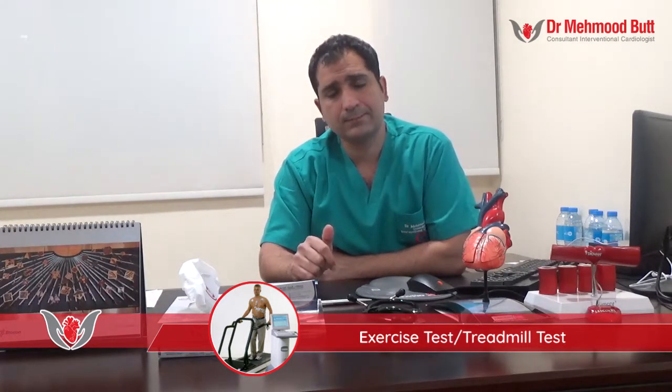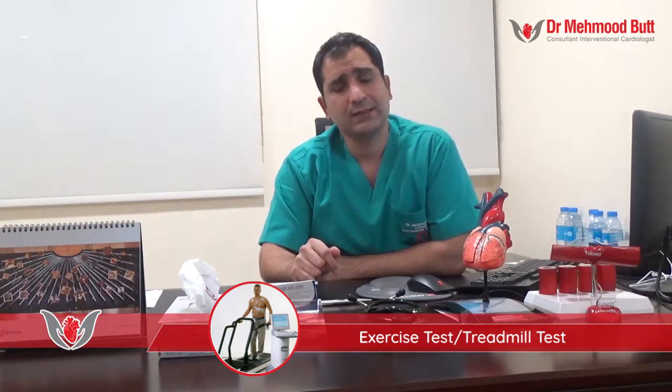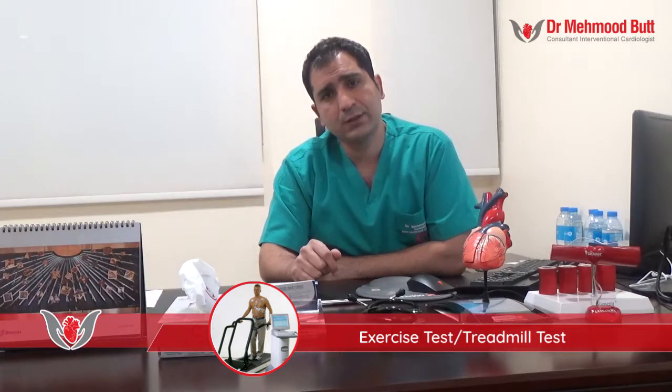I should be able to tell you straight after whether you have angina or a high risk of angina. If the test is positive — meaning there are changes in the ECG when you develop chest pain during or after the test — you will need further investigations. However, if the test is negative, there is a very good chance your heart is doing well without any significant narrowings.